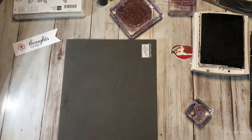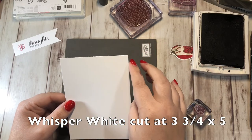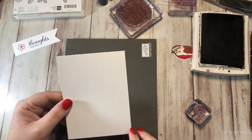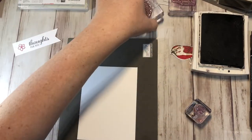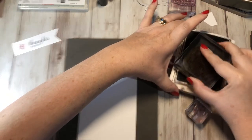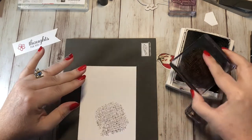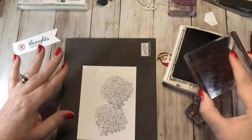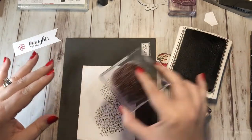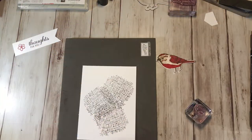I'm going to set that aside. Then I have another piece of Whisper White cardstock cut at three and three-quarters by five. I'm grabbing this stamp right here and going to stamp it in Early Espresso — one right here, one up here, and I think one over here. Clean that off, and now I can close up my ink.